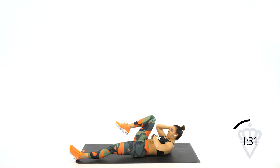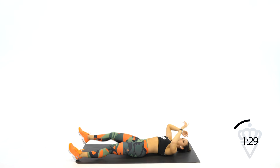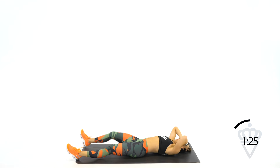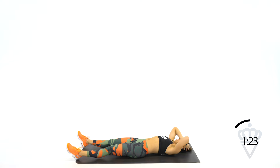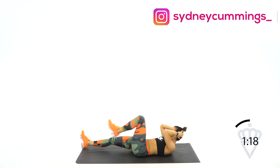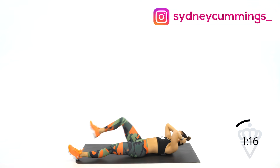You deflate those lungs, give the abs room to pull down. 15 more seconds, you can do this. Come on. 5, 4, 2, 1, and rest.